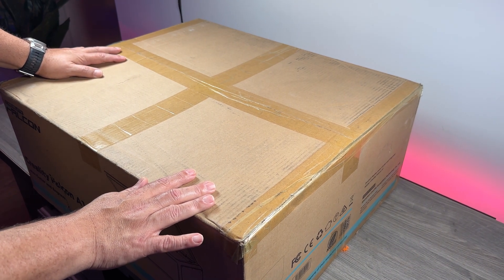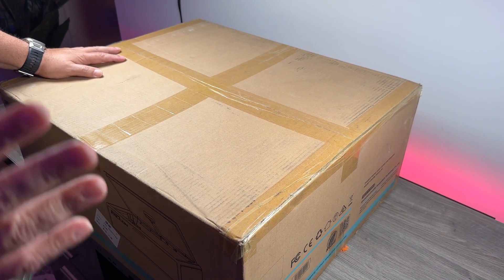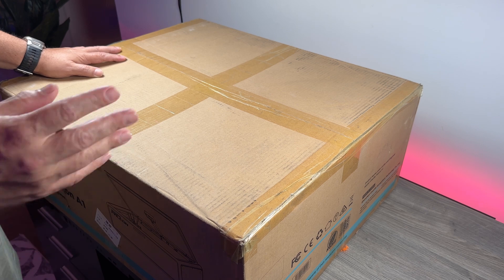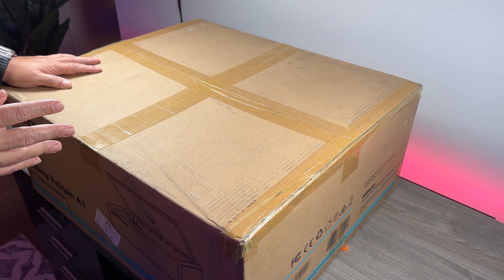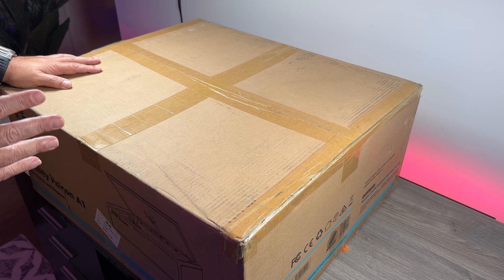G'day folks, Sean here from Air Photography. So something quite a bit different for you today. This here in front of me is from Creality — it's the Falcon A1. This is a laser cutter and engraver.